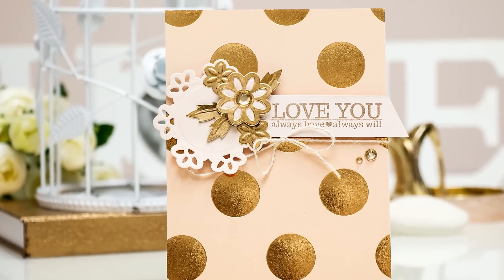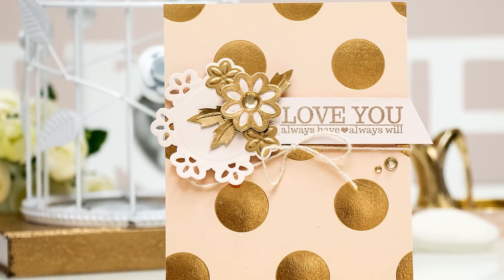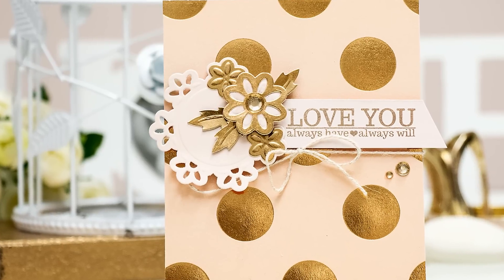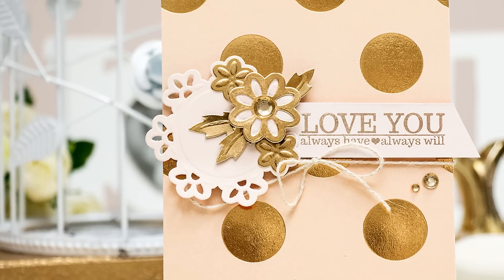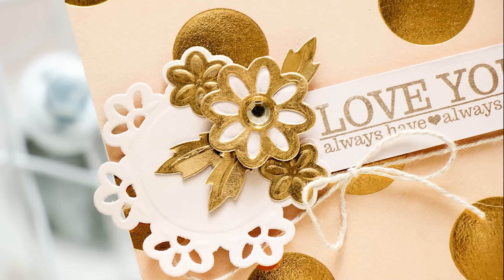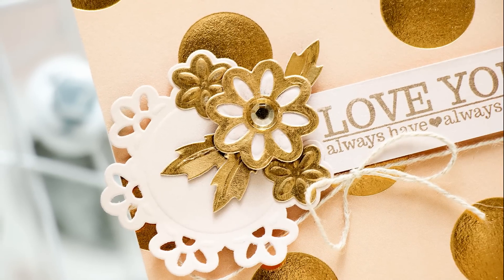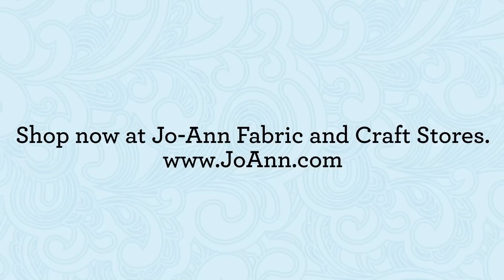Here is one final look at this simple 'love you, always have, always will' project created using Spellbinders Sapphire die cutting and embossing machine and hearts and flowers dies. Thank you for watching this video — if you have any questions, please leave them in the comments section below. Be sure to subscribe to our YouTube channel for more educational and inspirational videos. Thanks for watching, bye!